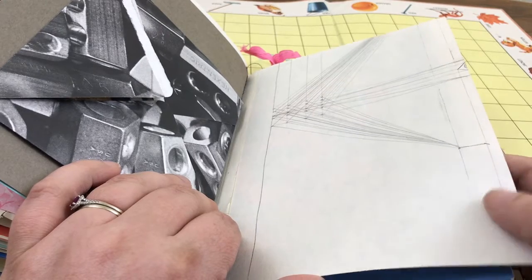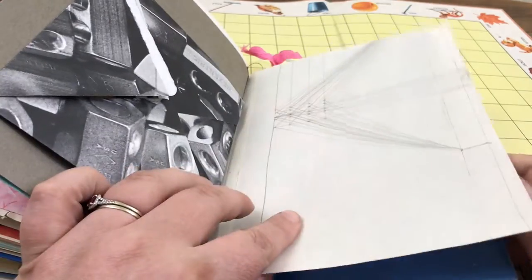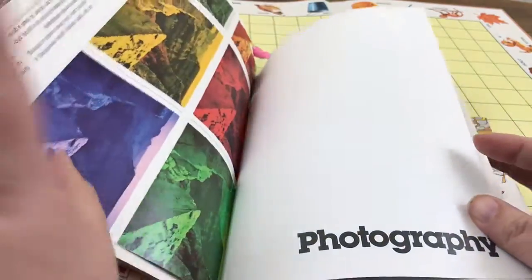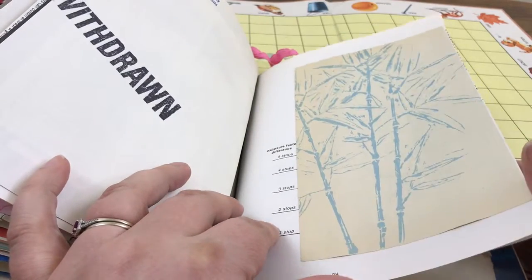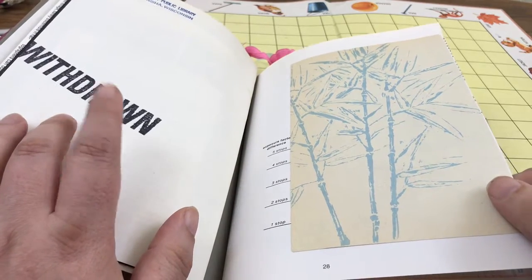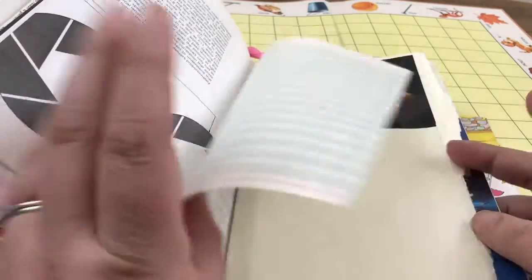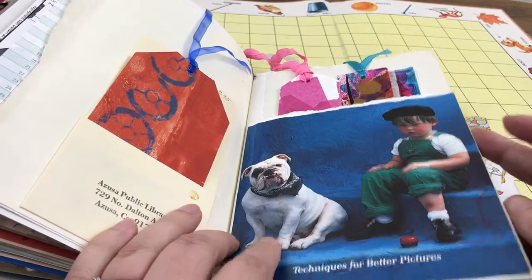This is from an old art journal of my husband's from high school — he was doing little practice drawings, so I included a couple of those. Here's the third section of the book, again mostly guided by color, trying to make sure everything works well together. I thought this was cool — a giant 'Withdrawn' stamp for when the library no longer wants a book and is going to sell or throw it away, so I included that.